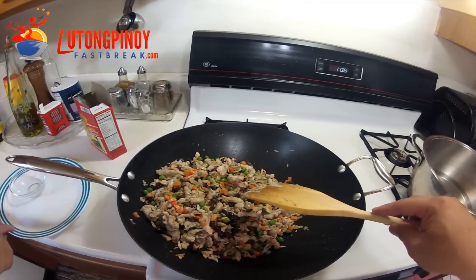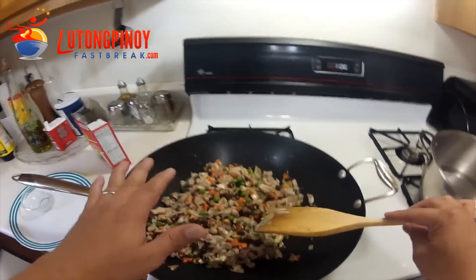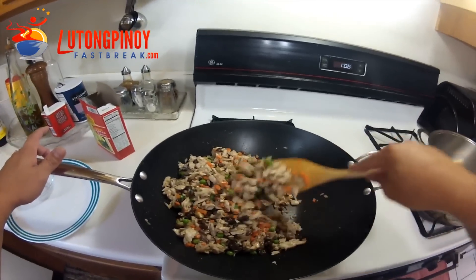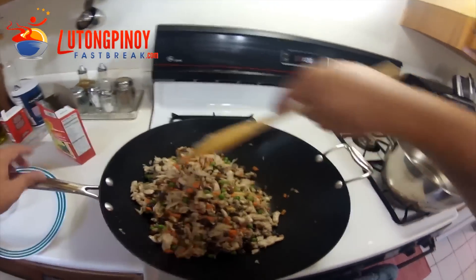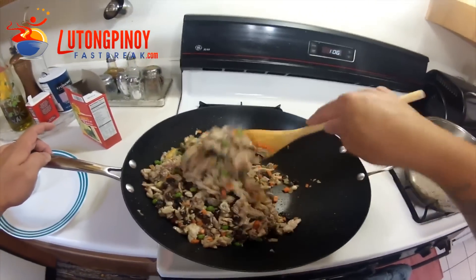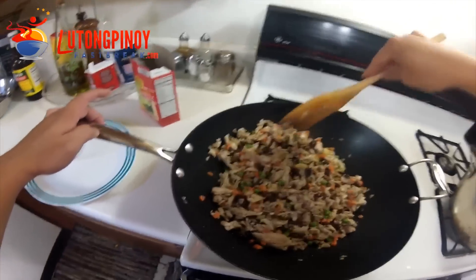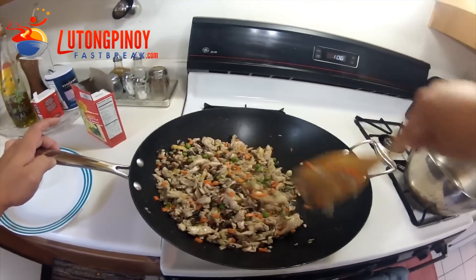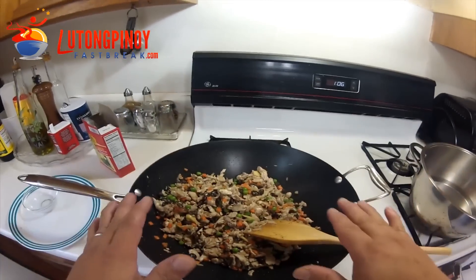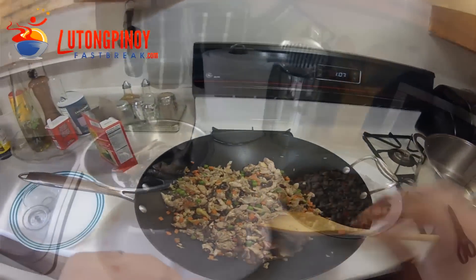Sometimes you miss some bone, so while you're sautéing, sometimes you'll see a bone — just pick it up like this one right here. Let's put our green peas. Some people put hard boiled eggs in their relleno bangos. Another couple more minutes and we're done. Remember, we don't have to overcook it because we still need to fry this later on.